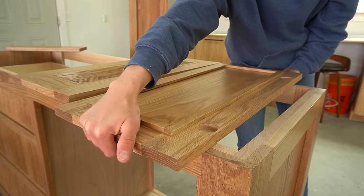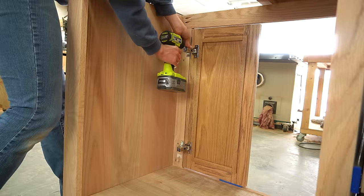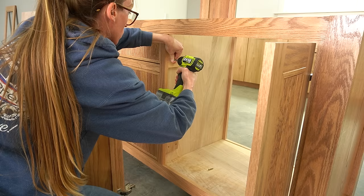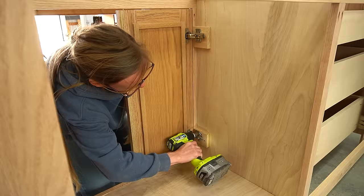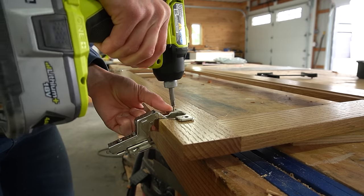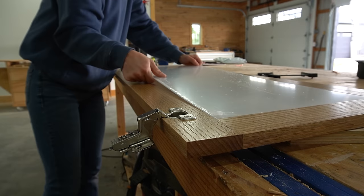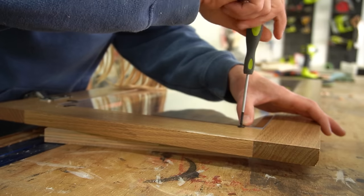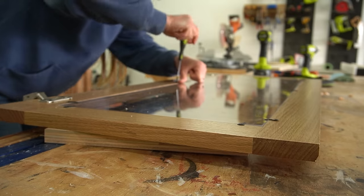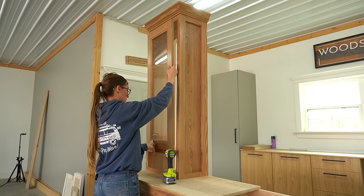I screwed the hinges to the doors then installed them to the cabinet — I found it easiest to install from the inside of the cabinet while they were in their closed positions, using a shim underneath so they were up off the frame about 1/8 inch. Then I drilled hinge holes and installed frameless inset hinges on the glass door. I cut a piece of acrylic to fit into the door and secured it in place using simple turn buttons around the edges, like what you'd see in a picture frame. These make it easy to remove, clean, and replace the acrylic if needed — but if you never wanted to remove it you could also glue it in place.